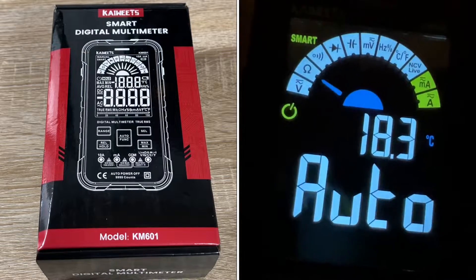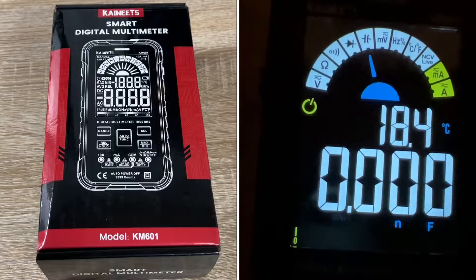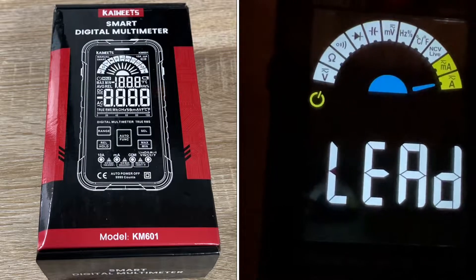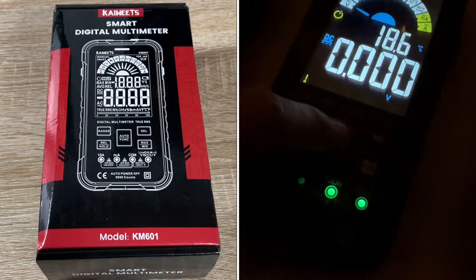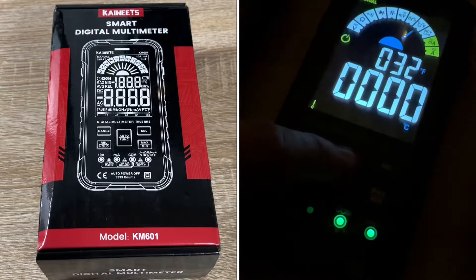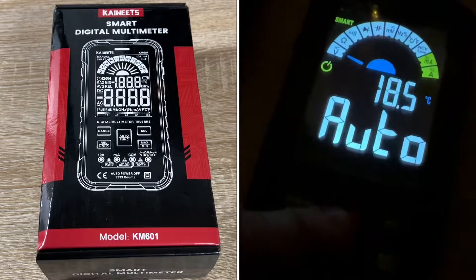The Kaiweets smart multimeter delivers auto recognition, safety protection, clear display, true RMS, and 10,000 counts. The smart mode with its three most commonly used functions makes electrical measurement easier than ever. It is certified with CE and RoHS, complying with overvoltage safety standards and pollution level 2. The dual ceramic fuses protect you, and LED flashing jacks help place the probes in the correct position. If test leads are connected wrongly, the red indicator light will light up and the screen will display a lead signal. With automatic lock, it cannot be switched to another function after the test leads are firmly connected.